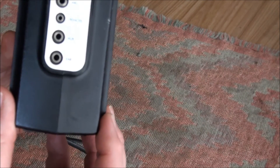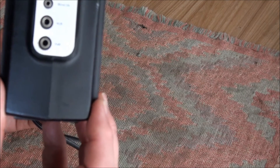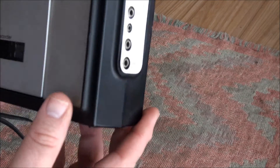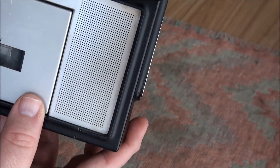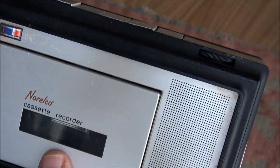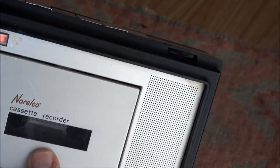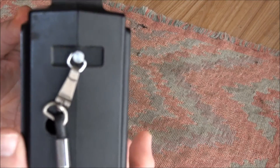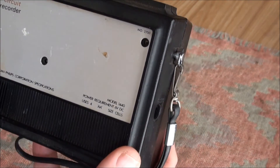It came with a remote mic and capabilities for a line. It had an earphone and a speaker here. There's a battery meter, and this is an automatic level control, so that's not a level meter. And there's a wrist strap on the back.